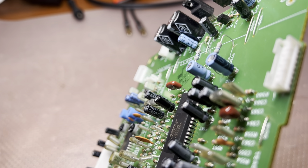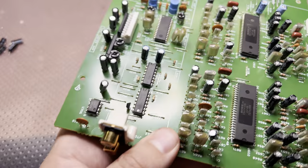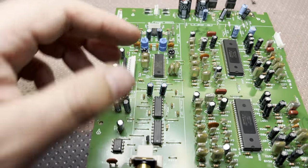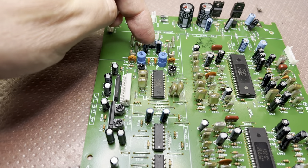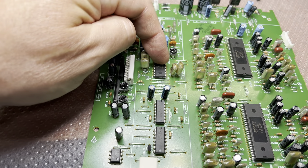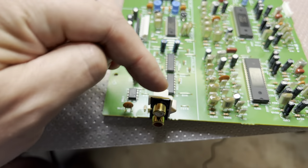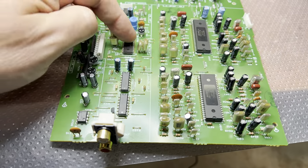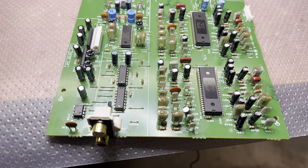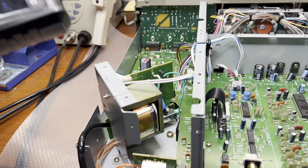The blue ones are Rubycon, everything else is Why-EC. Let me assemble and see if it will work better now. Technically there's a playback amplifier, the limiting capacitors for the 4066 switches, and the output. They're connected through these capacitors, so let's see how she performs.